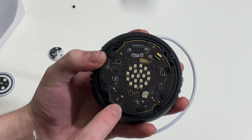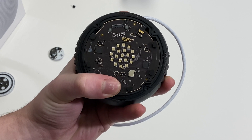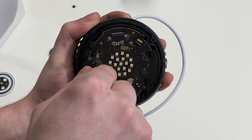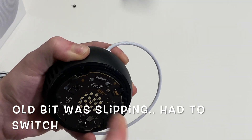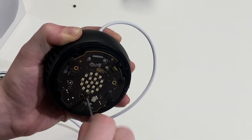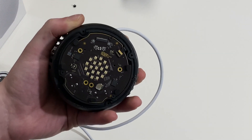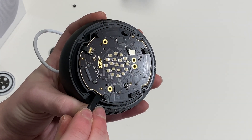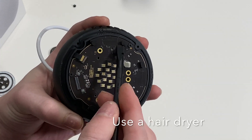Now we need to remove the four Torx T6 screws securing the logic board. These two screw the logic board to the speaker terminals, and these two just hold the board in place. So we're going to remove those screws. You can pry up on the logic board — you can also use a little bit of heat. It's held in with adhesive here and here.